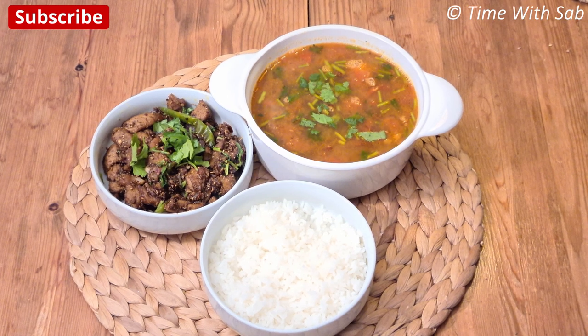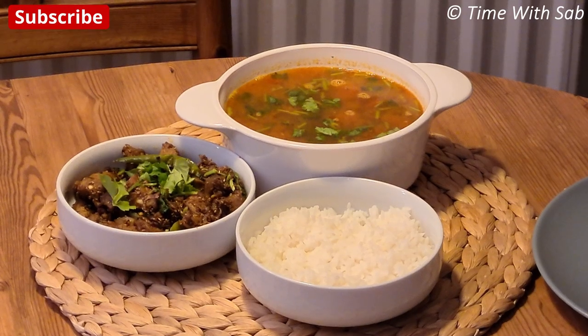We want to mix the juice and the rice. We have two dishes ready. This is a good taste. If you like this recipe, you will have to try it. If you like this video, please subscribe to our channel. Click the bell icon, and also follow us on Instagram, Facebook and Twitter. Until then, bye!